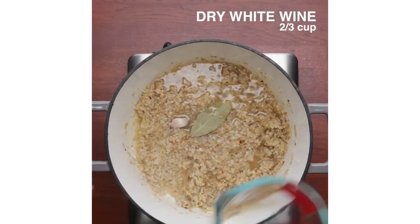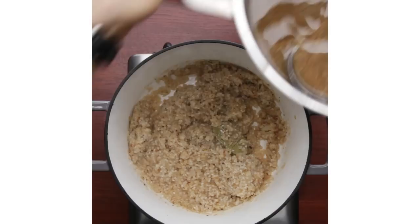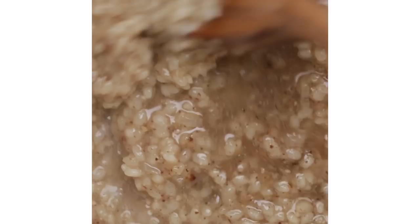Recipes are guidelines, and it's important not to be afraid to deviate from the recipe. That's actually how I created this recipe — I didn't have traditional risotto rice, I had sushi rice, and I wanted to make risotto.